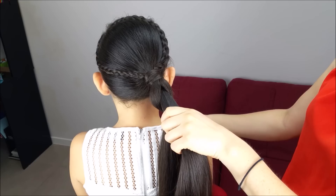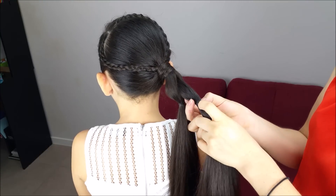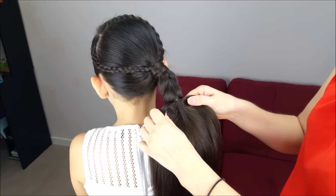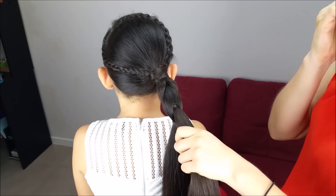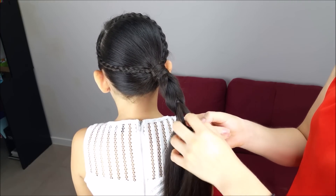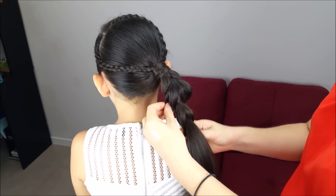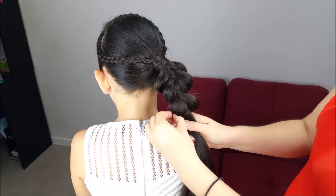Again, take an elastic band and hold the top section, then make a hole just in the middle, pick up the bottom section, and pull it through. Repeat: take an elastic and hold the top section, make a hole just in the middle, pick up the bottom section, and pull it through. Here we're going to pull the braid from the sides to make it a little bigger, and we're going to keep doing all the same steps over and over again.